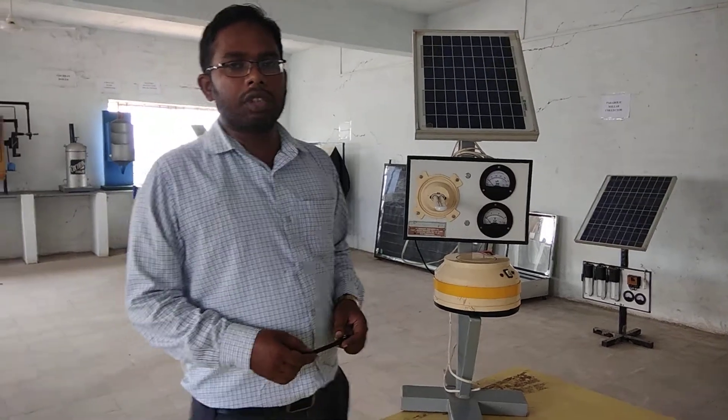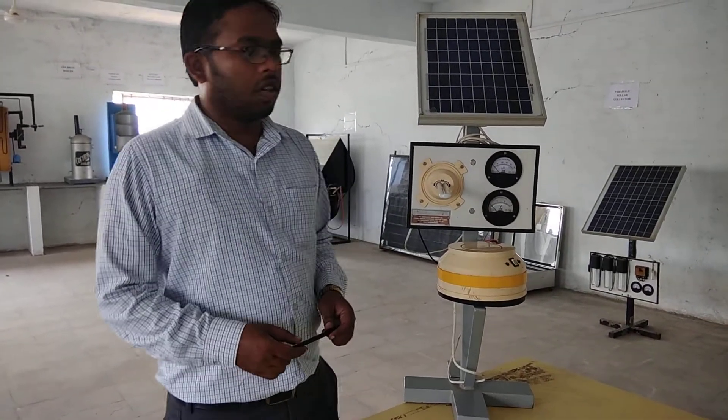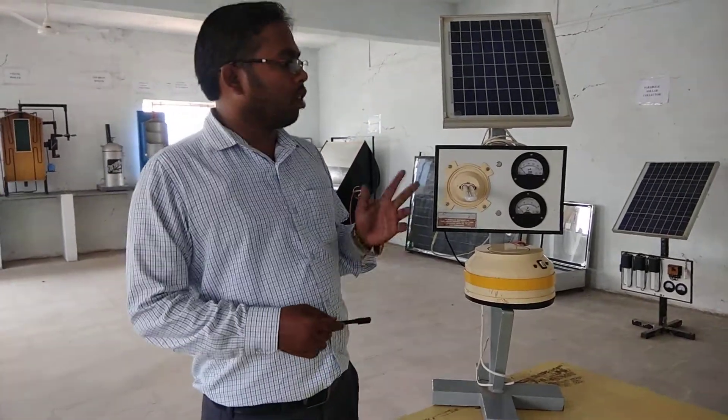Good morning dear students. I am Shantar Prasad, Assistant Professor from the Mechanical Department, Bhavati College of Engineering and Technology. Our today's topic is Flat Plate Solar Collector. Now we will study about the Flat Plate Solar Collector.